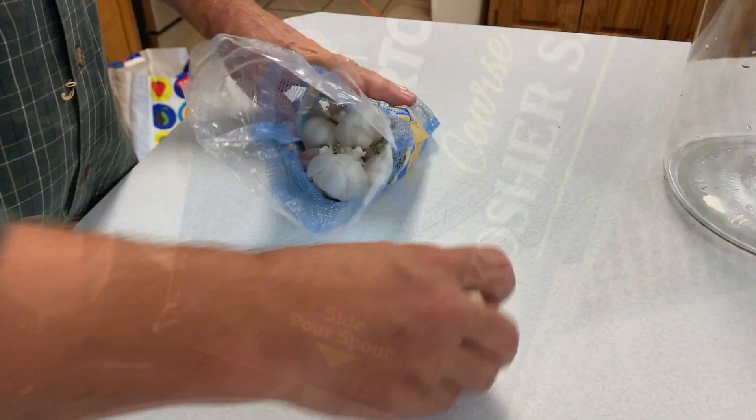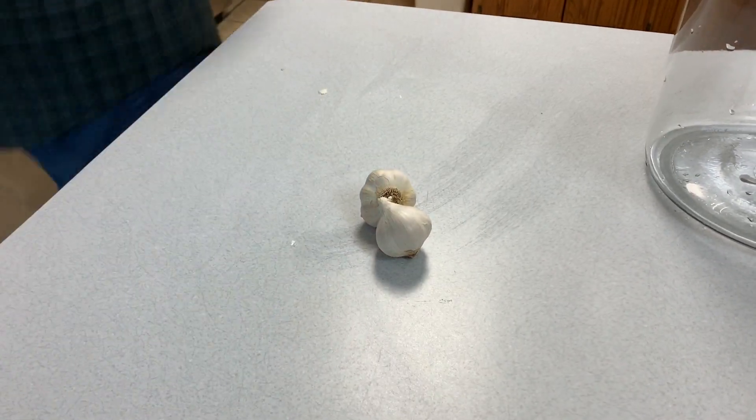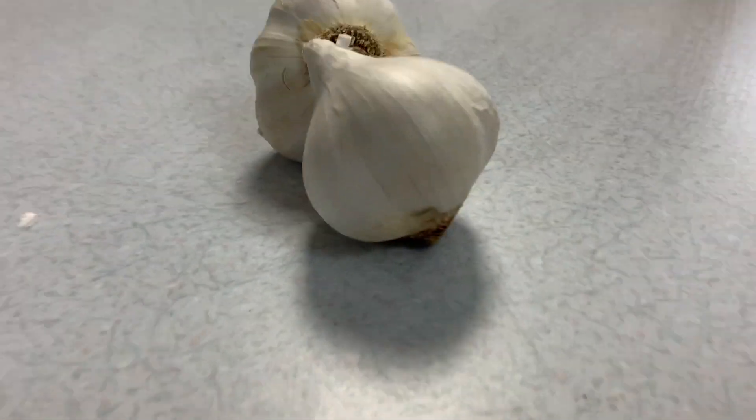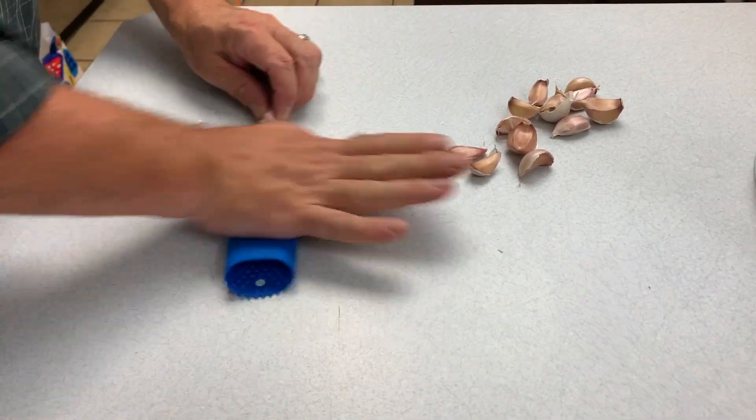For a full list of the ingredients, look down below in the description. While that's heating up and the salt is dissolving into the water we poured off, we'll go ahead and get some garlic prepped up. We use whole cloves.